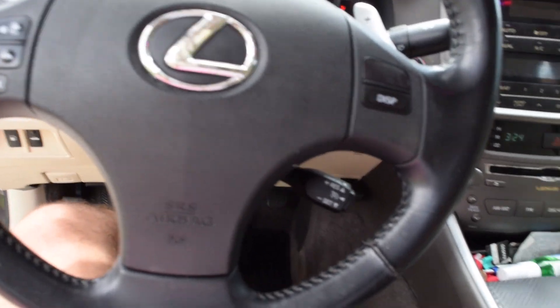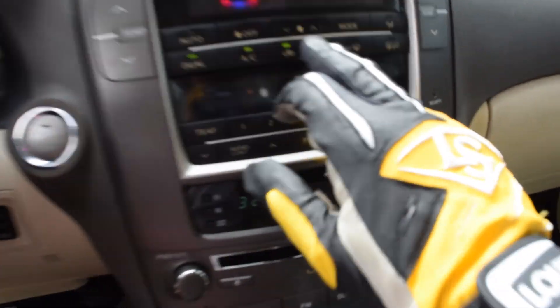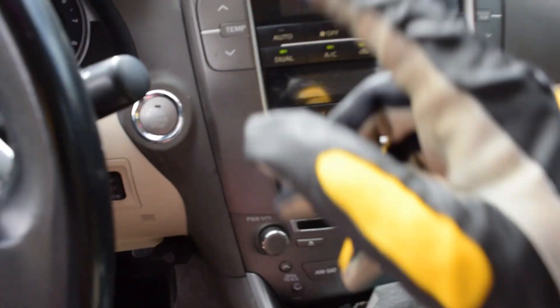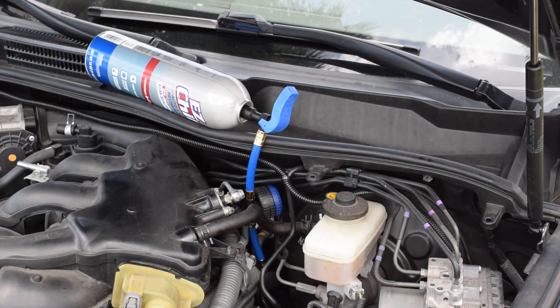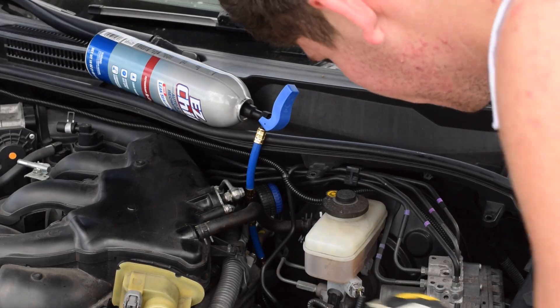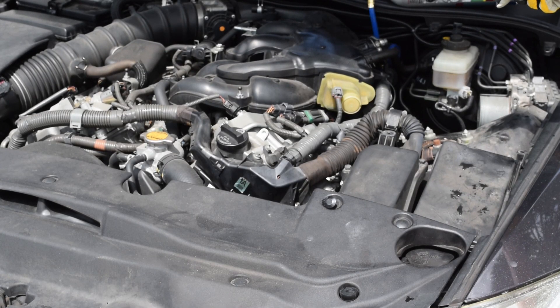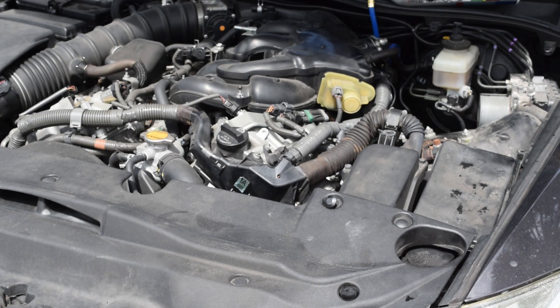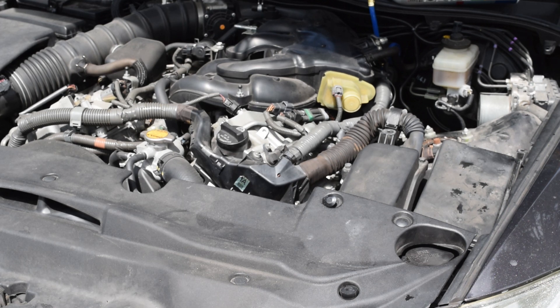You want to turn the air conditioning on full blast. Make sure that recirculate is on — that's the one with the arrow going in. Now the engine's running. I'm going to attach it on, check the levels, see where we're at and see where we need to be. The attachment will not go on unless the engine is turned on and the air conditioning is running. You'll hear the compressor turn off a couple of times — that's just your air conditioning working through it.